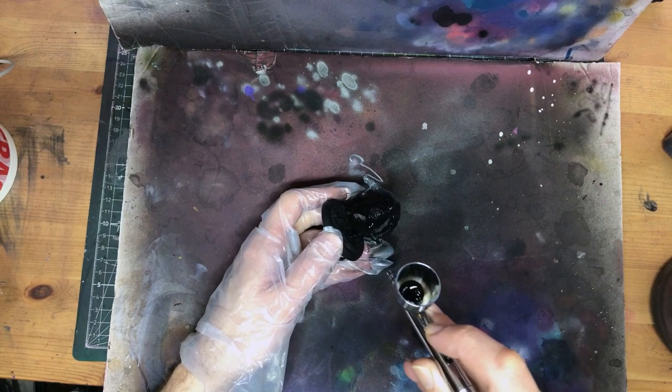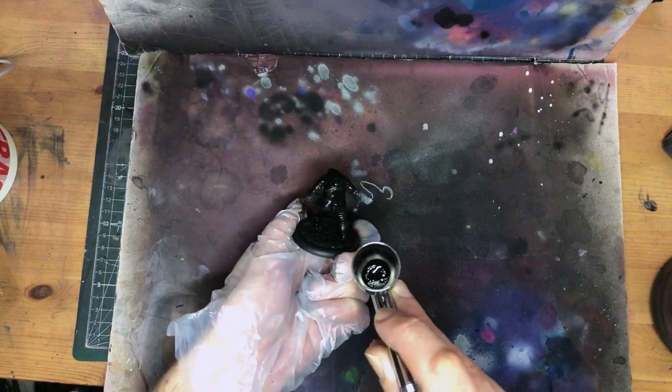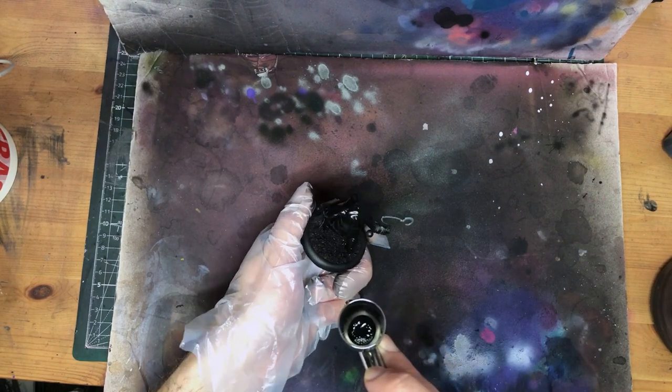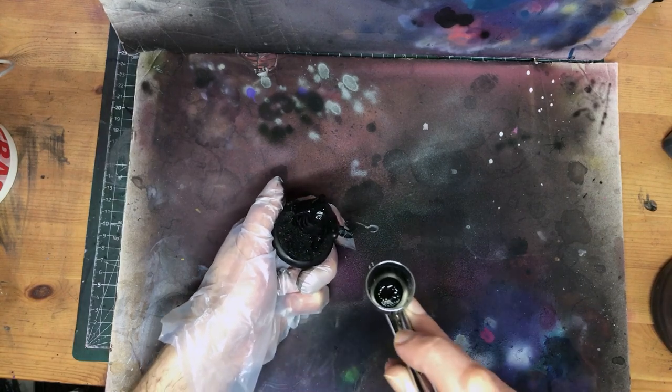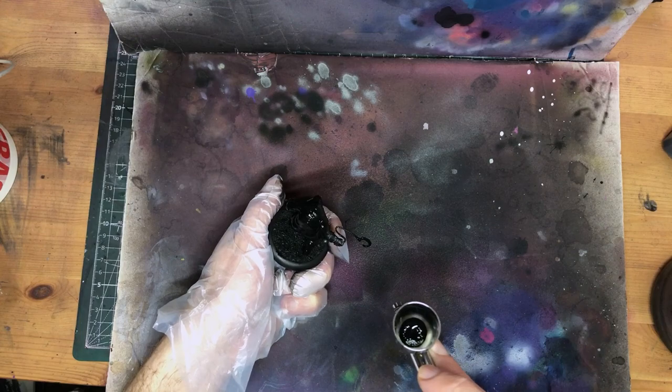And if you're not sure what I mean by that, just sit tight. And of course in a less artsy-fartsy vein, this is also a great opportunity to explore a texture every mini painter needs in their painting arsenal: gross necrotic skin, so stick around for that too.